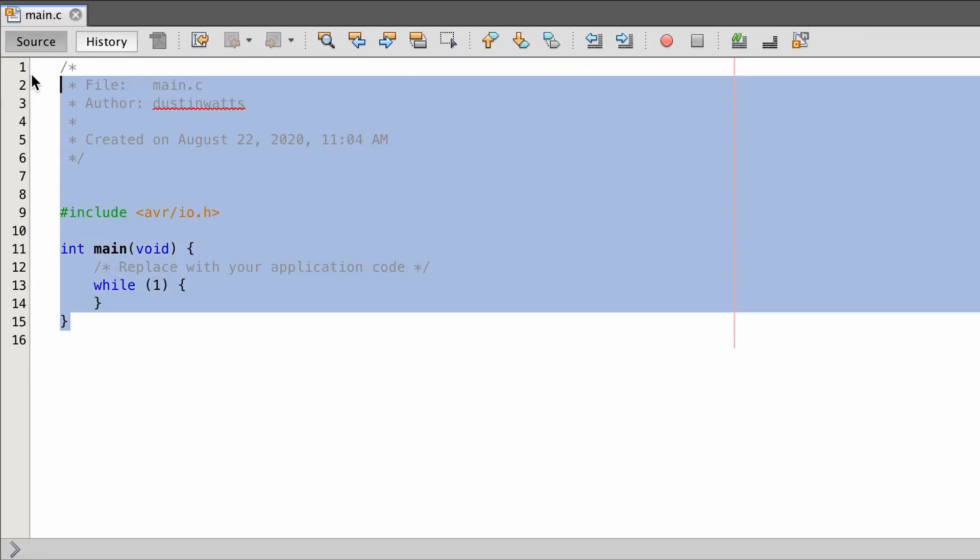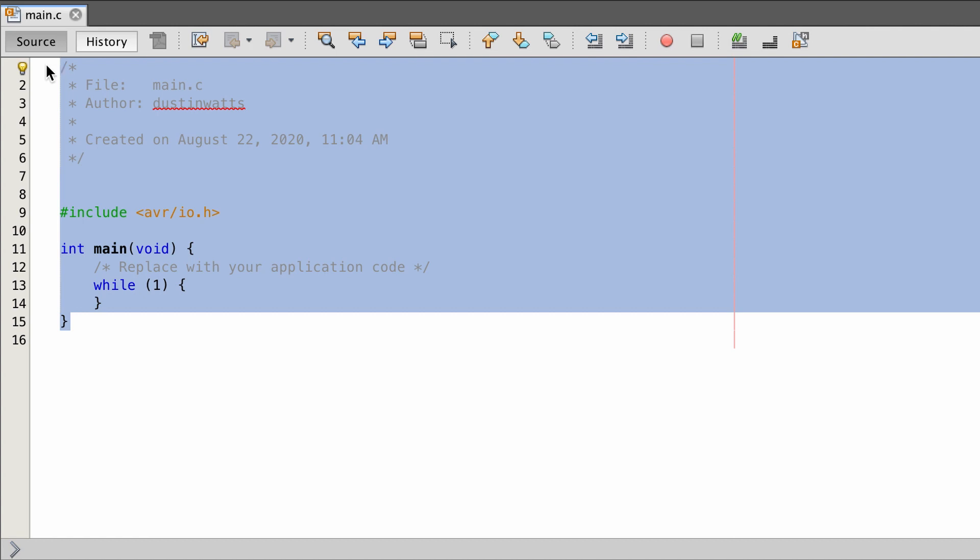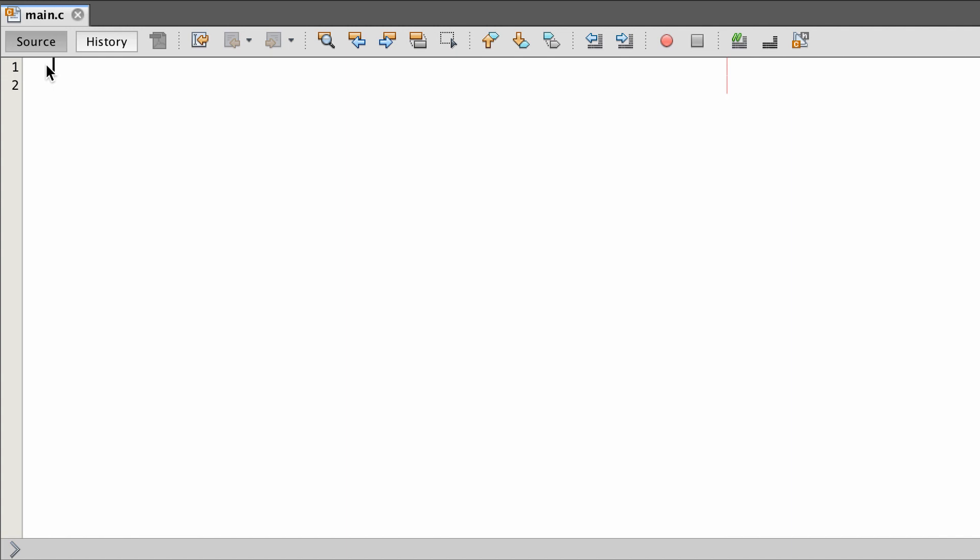I'm going to delete everything in there because I like to start fresh with an empty file. The first thing I need to do is define our CPU speed, which is F_CPU, and I'm going to define that as 4 megahertz — that's 4,000,000UL as an unsigned long. That's because the default frequency of the AVR128DA is 4 MHz: it has a 24 MHz internal oscillator, and if none of the CPU registers are set, it divides that by 6, giving 4 MHz.